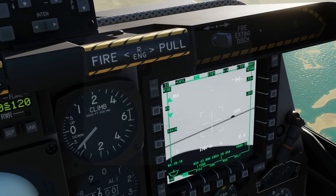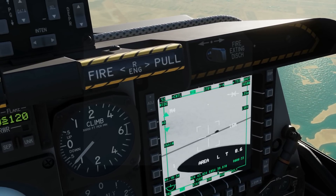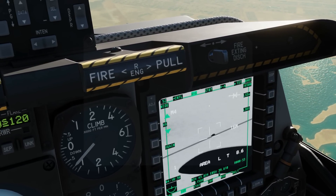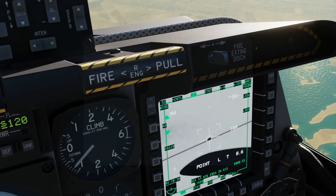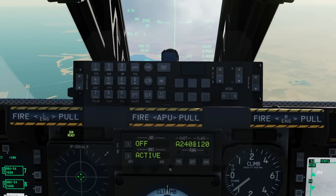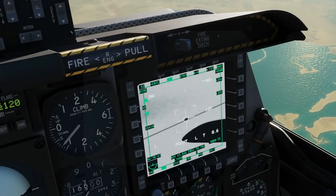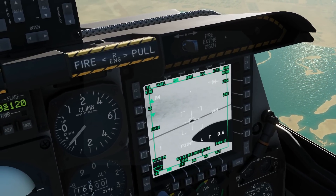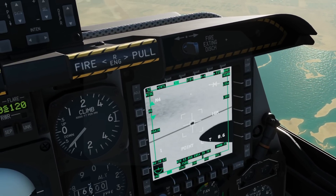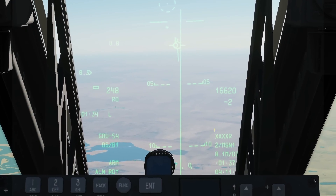We're going to place the crosshair in front of the moving target, and when he moves through that crosshair, press TMS forward short to create a point track. We've now got a point track. With him locked in a point track, we need to move the SPI from steer point two onto this target. So TMS forward long to create a SPI on this target. SPI created. We now have the relevant symbology to drop the bomb.